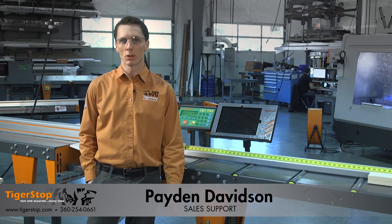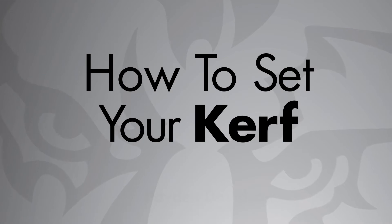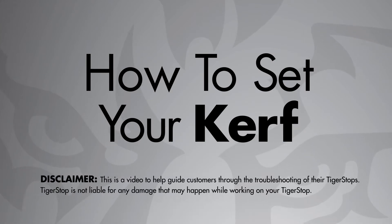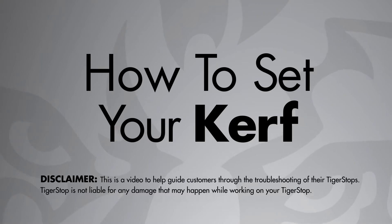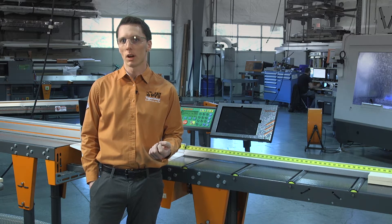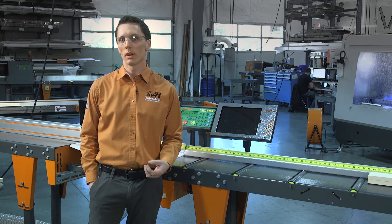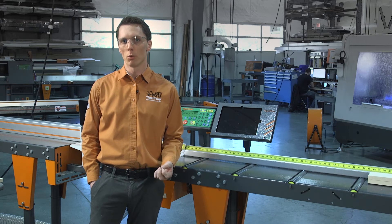Today I'm going to show you how to set your kerf value. It's important to know that the kerf value is not just the thickness of the blade, but it's how much material is being removed every time you cut a piece of material. It's necessary for the Tiger Stop to know what the kerf value is based off of running a pusher list, incremental mode, or running an optimized set point list.